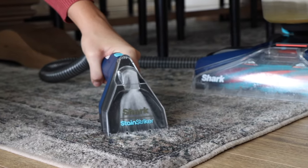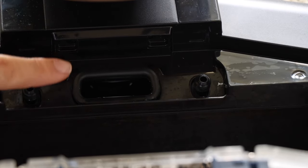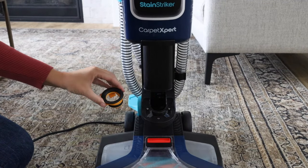If you feel there is any large debris or hair stuck in the air pathways, power off the unit. Check the suction hole above the brush roll. Check the opening where the hose connects to the body, and check the valve by removing the seal under the dirty water tank.